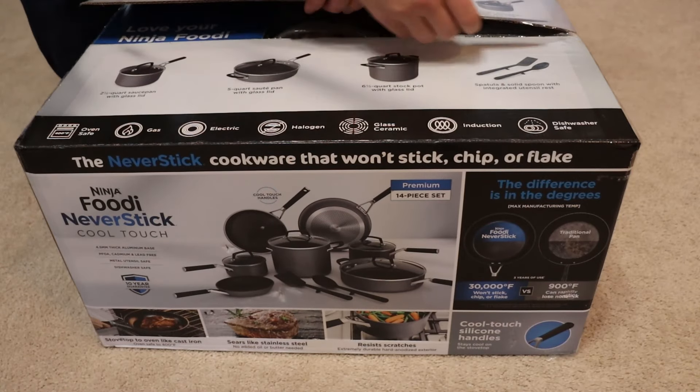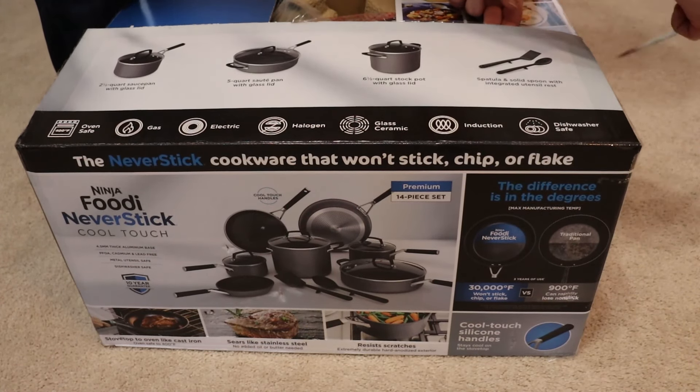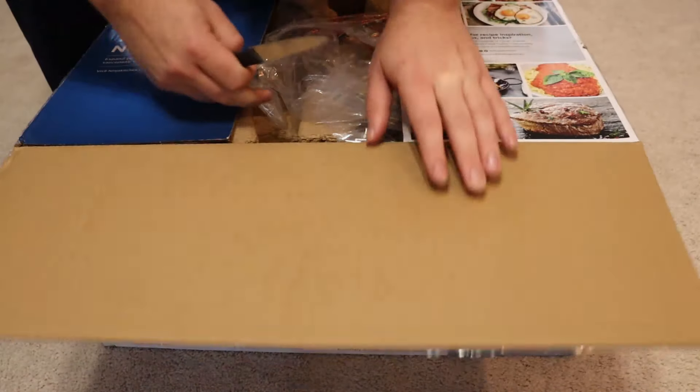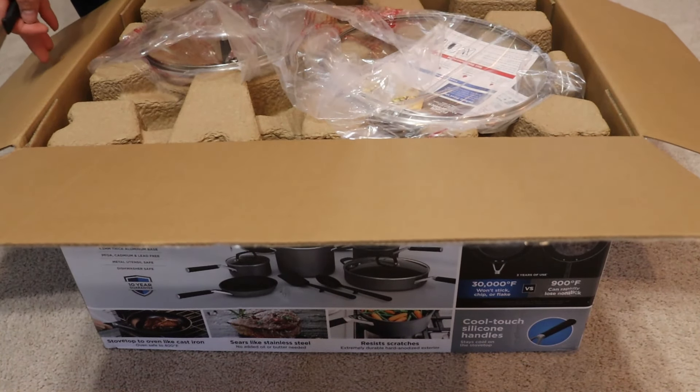This set is currently for sale at various locations for around $220, but I got this on Black Friday last year and I'm just getting around to reviewing it, and I got it for about $160 after a big sale came around just before Christmas.